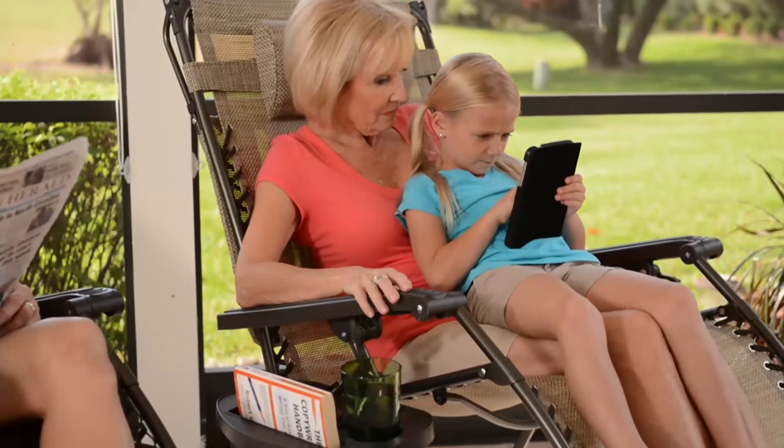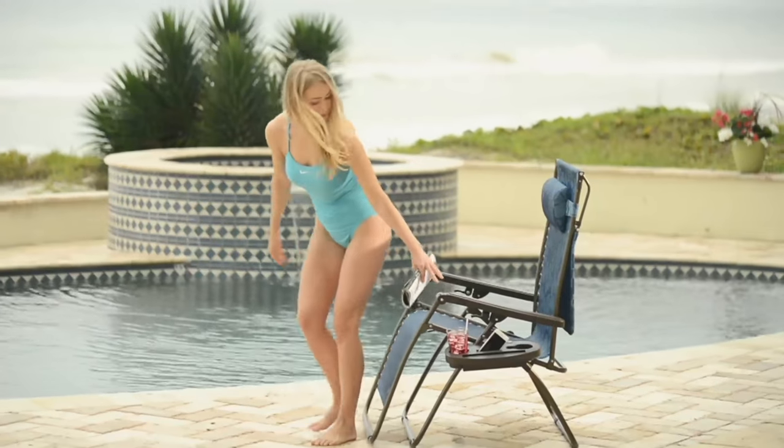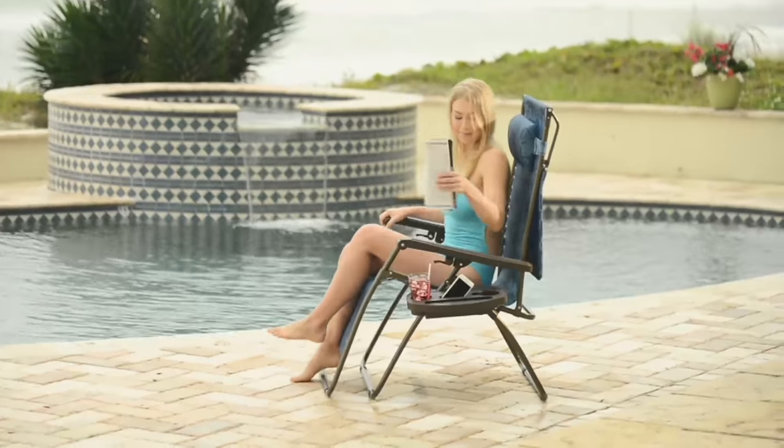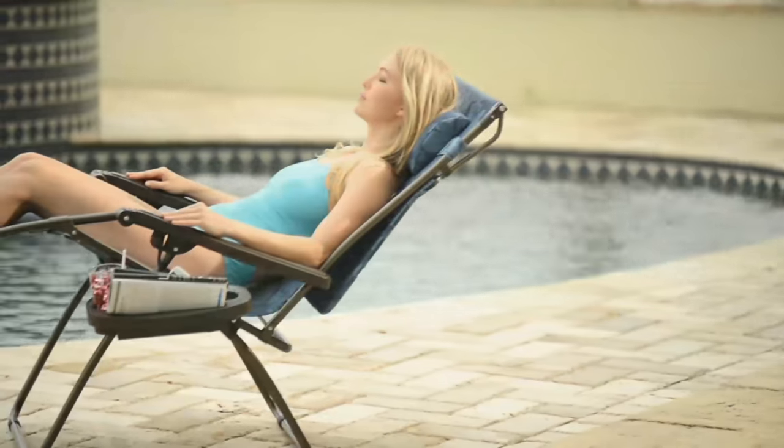Don't go to blisshammocks.com and pay $190 — stay here, get it for $90 less with six easy payments. We're now moving on to another segment, but Janine is staying with us.